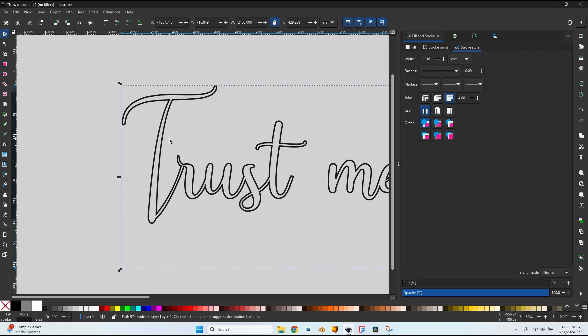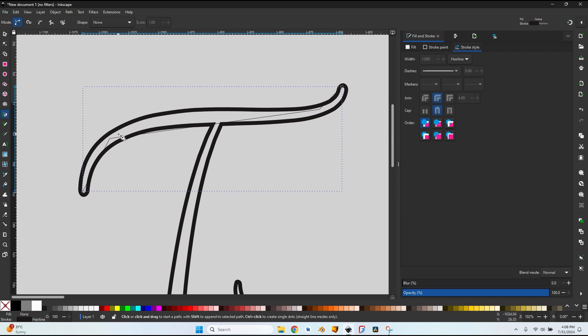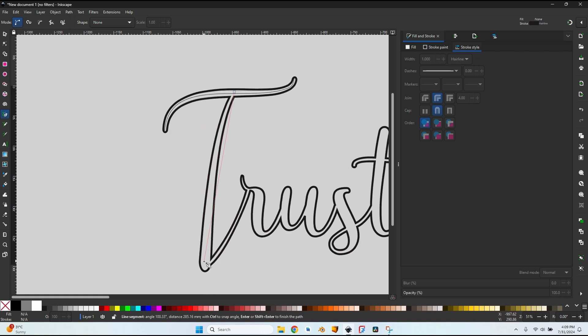Now let's start redrawing the letters to achieve a constant thickness. I use the Bezier tool — shortcut B — making sure the mode is set to regular Bezier path. I click to start the path, add nodes at each curve, then right-click to end. I zoom in, press N or click the node tool button, and holding Ctrl I click on the nodes to make them smooth. I drag the handles until the line follows the center of the letter stroke exactly.